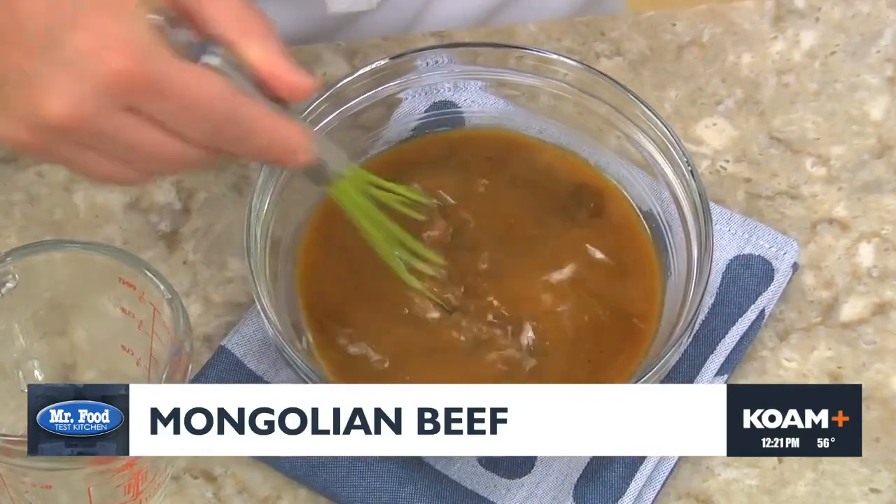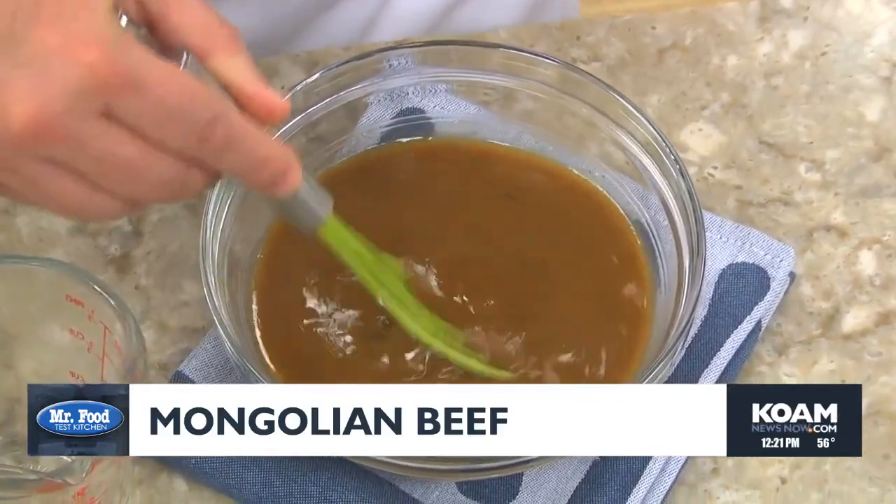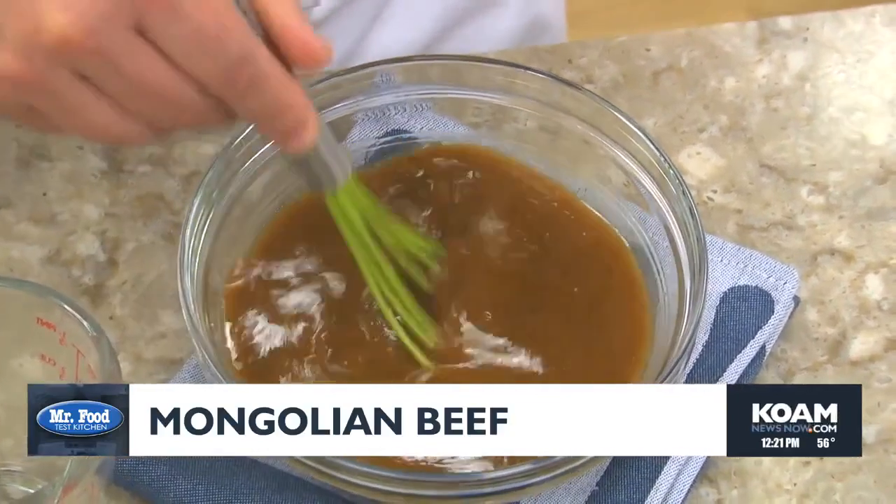Now, just in case you aren't familiar with hoisin sauce, it's a sweet and spicy sauce made from soybeans, vinegar, sugar, garlic, and a bunch of spices. And you can find it at your local supermarket right along with all the ethnic favorites.